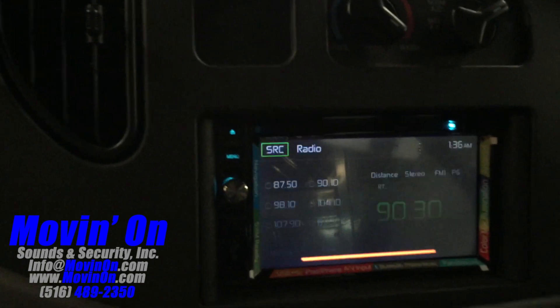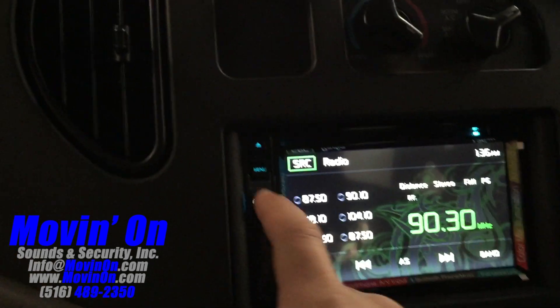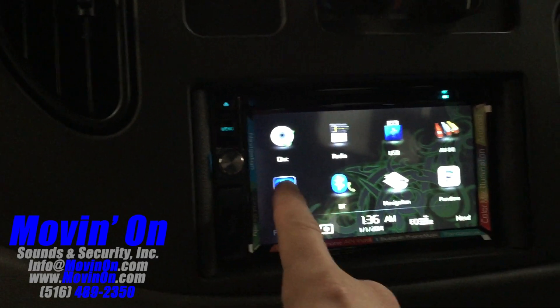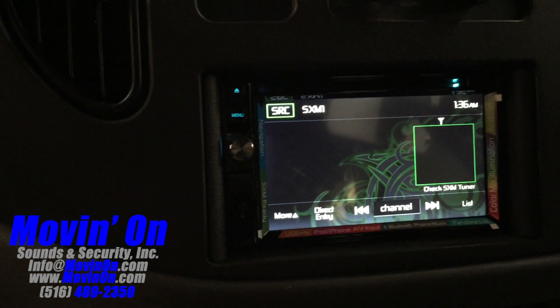Hey everybody, Moving On Sounds with you today. We're showing a 2007 Ford E150 equipped with a Jensen VX7020 navigation radio. We're going into the satellite radio portion of the radio — this customer has a satellite radio tuner.